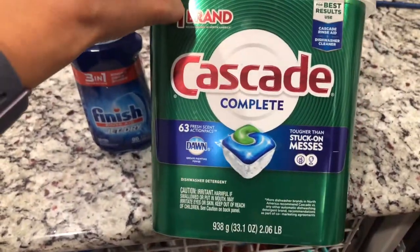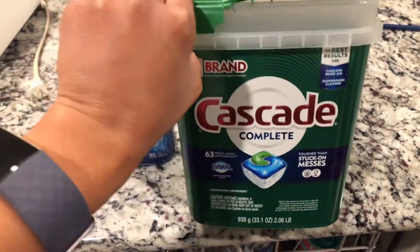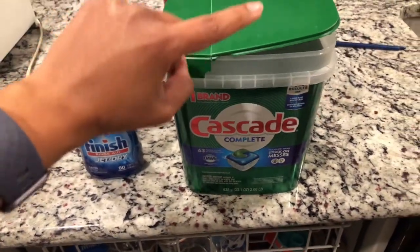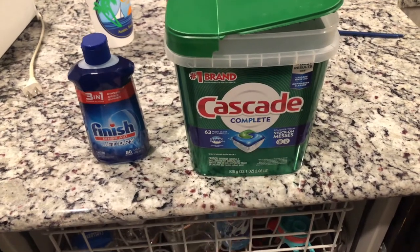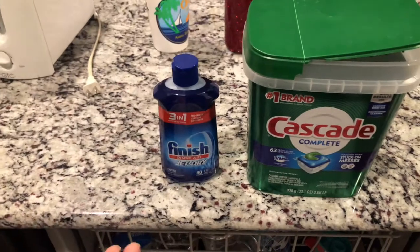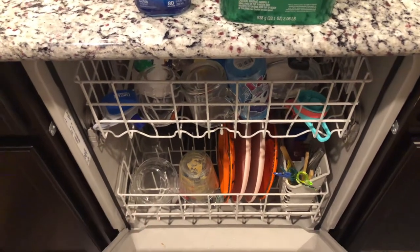I've been using this Cascade Complete — it says tough for stuck on messes — but I am not using any sort of Finish Jet Dry rinse aid. So we are going to run the dishwasher with the Cascade Complete only, and then I'm going to run it again once it fills up and add in the Finish rinse aid to see if there's a difference, or if I'm just wasting money and there's actually something wrong with my dishwasher.